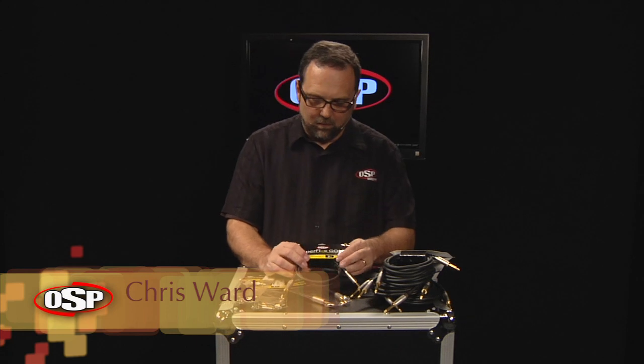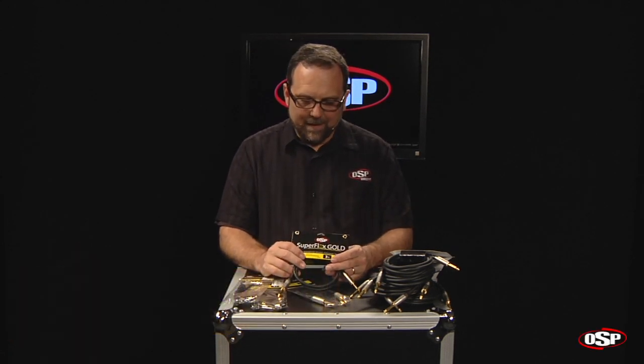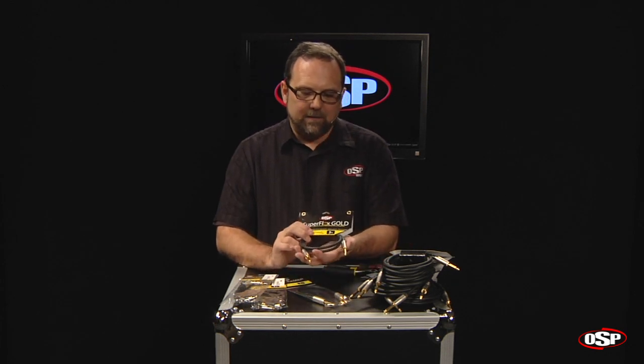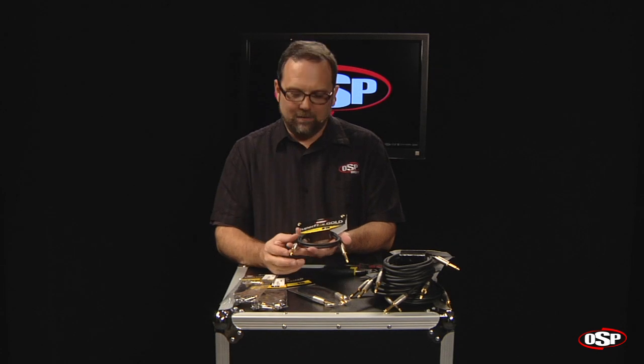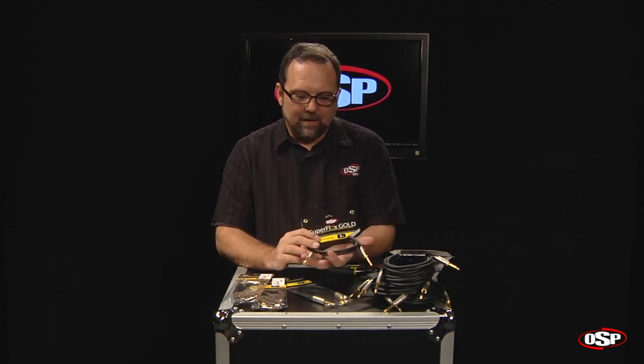Hello, Chris Ward for OSP and Superflex Gold. I'm here showing you today the Superflex Gold Premium Instrument Cables. These cables provide excellent sound, very, very rugged performance, and overall a cable that is very flexible and cooperative. I'm going to show you a couple of features about the cables that are very important.